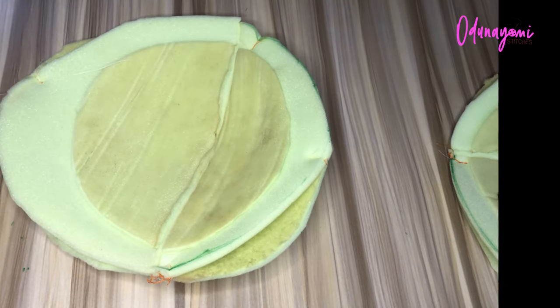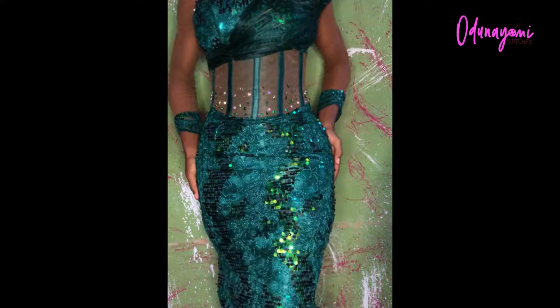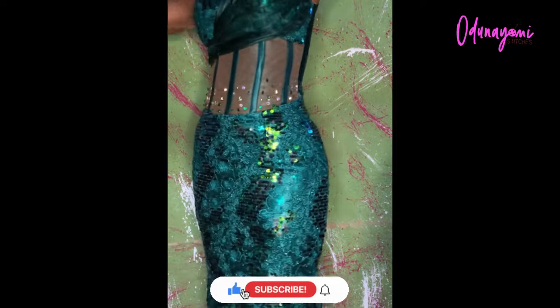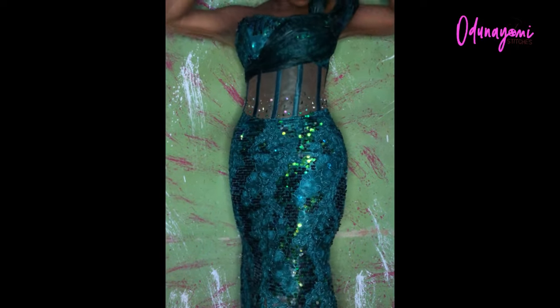The next thing is to fix the pad on the dress. There are two ways to do this: either fix it to the lining of the dress, or buy a tight — like a pair of tights — and attach the pad to that. Whenever you want to wear a dress that needs hip padding, you just put on those tights and the pad will show. The method I used here was to add it to my tights. If you want to know how to fix your hip pad, let me know in the comment section. This is the final outcome of the second stage.